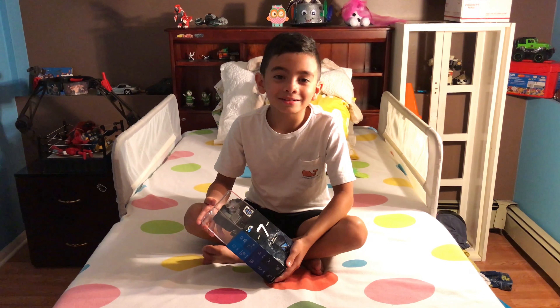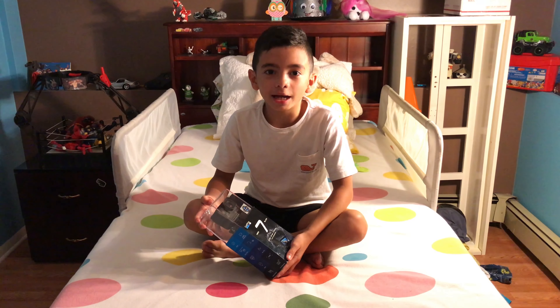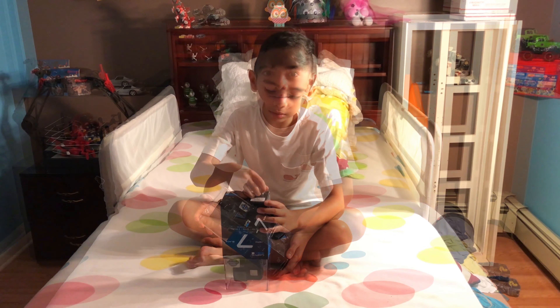Hi guys, today we're going to unbox the GoPro Hero 7 Black. Let's start. Can I pull it out?